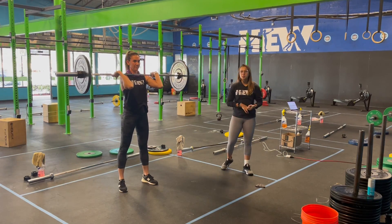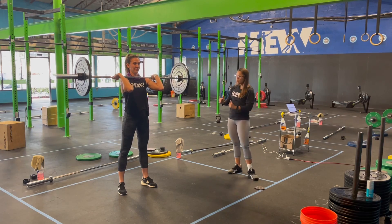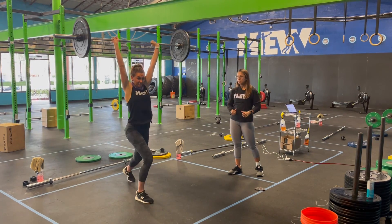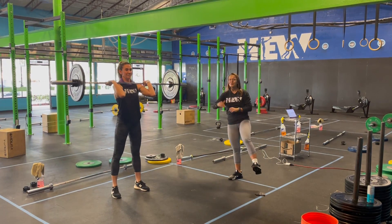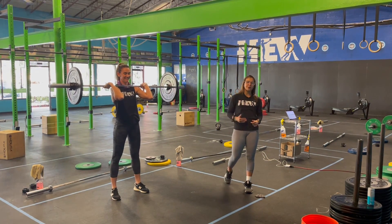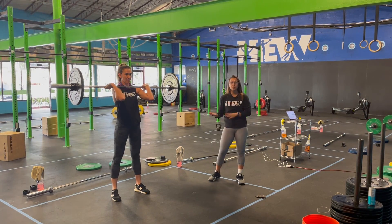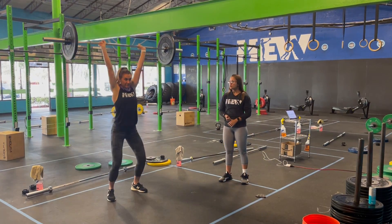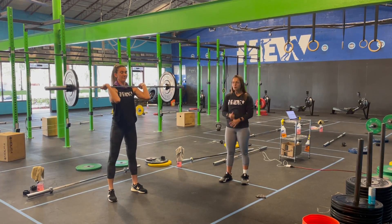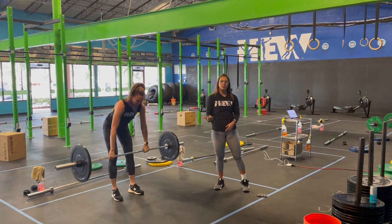Now you have two options for the jerk. She's going to show you a split jerk for option number one, which means you're going to take a deep breath, dip, drive, and then split the feet. To recover, she brings her front foot back and then her back foot forward to meet her feet underneath the hips. For your second option, you do a dip, drive, and dip — she takes a nice big deep breath in, dip, drive, and drop under the bar. Whichever way you guys are doing, just make sure you start off with that clean and then go into that jerk.